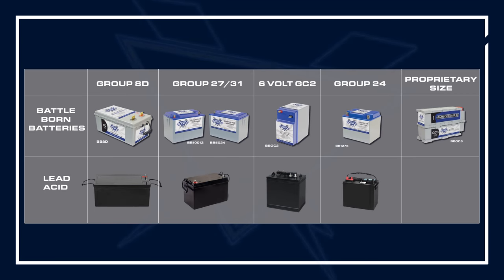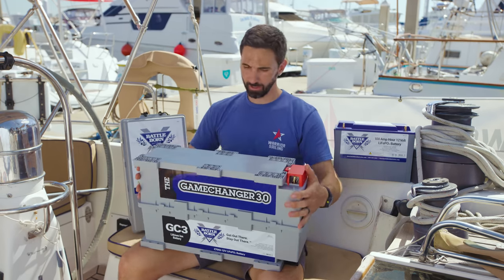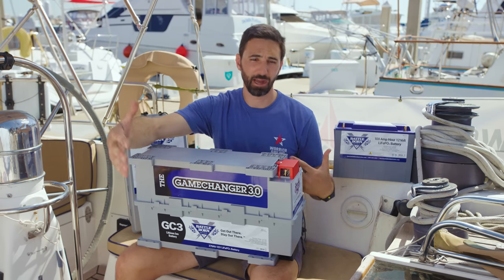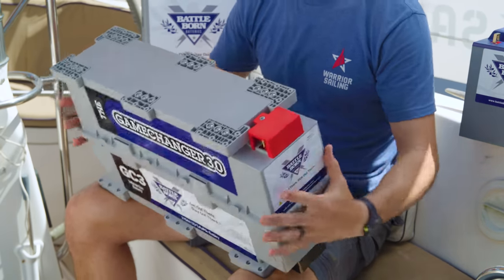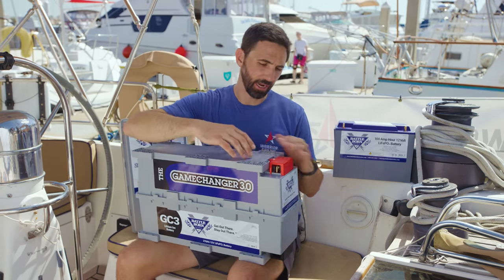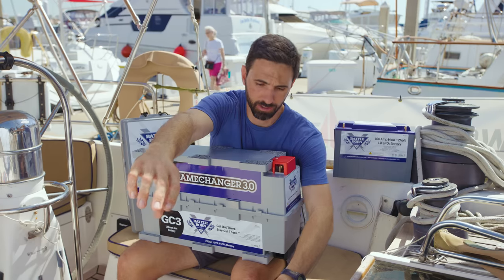So which Battle Born battery is right for your boat? Well, it depends on what you currently have installed. Battle Born Battery makes a battery that will fit your form factor to match whatever existing size battery you have. If you have group 31s, you can have a battery that fits that same size, or 8D. All of these batteries have the same internal chemistry — Lithium Iron Phosphate. If you are reconsidering redesigning your house battery bank storage and location, you should consider the Game Changer. This is a proprietary designed battery from Battle Born, designed to allow easy assembly of a large storage house battery bank, with mounting feet and easy holes that can be bolted or drilled. A great design aspect is the terminal location — if you mount many of these batteries side by side, you can connect them in parallel very easily with bus bars or wires.